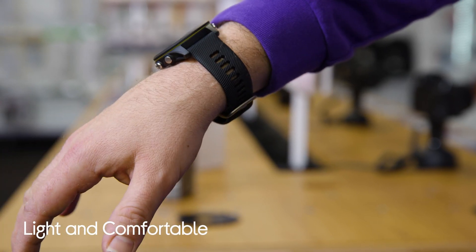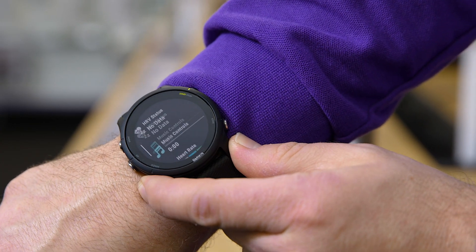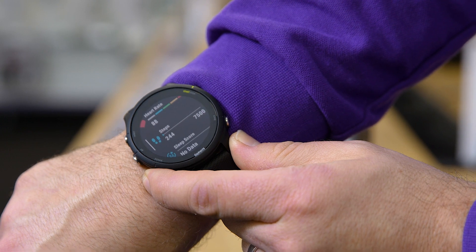It's also very light and it is perfect for exercising or wearing it to bed, and that's going to enable you to get an overview of your sleep and daily workouts with your personalised morning report, which is very beneficial.